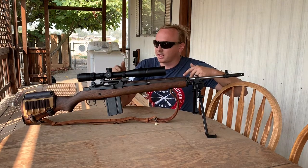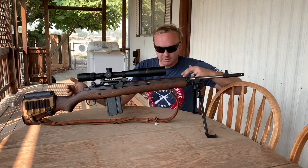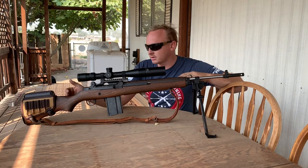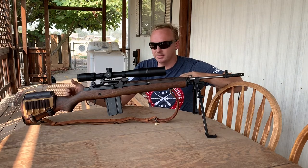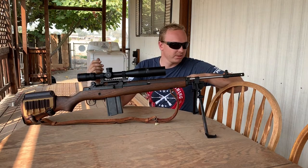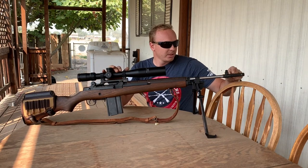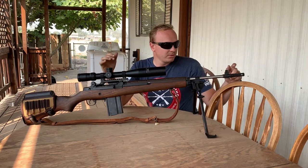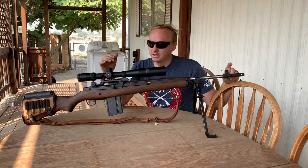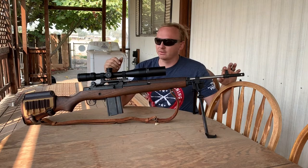I did get the walnut stock, which costs about $200 more than the synthetic option. It adds a little more weight but does help with the already weak recoil. This is a California muzzle brake — we can't have the standard flash hiders here in California, but it does help with recoil as well, though it makes the gun a little louder.